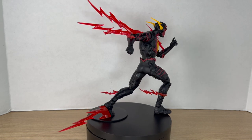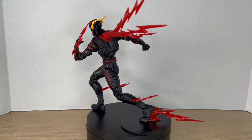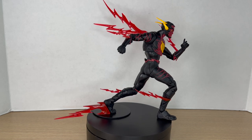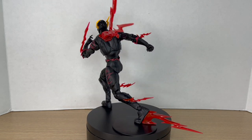Here he is next to another evil speedster, Godspeed. Here's the Reverse Flash up in the rotating base. It's a cool figure — just that Rebirth Flash body mold again with a new head and a different paint job. I do like the colors: the reds, the blacks, and those yellows as well.